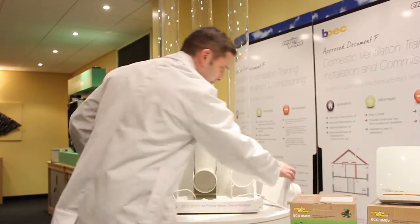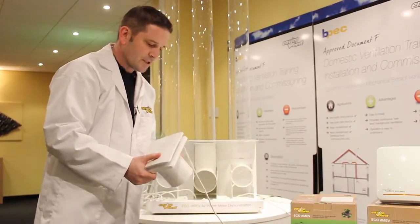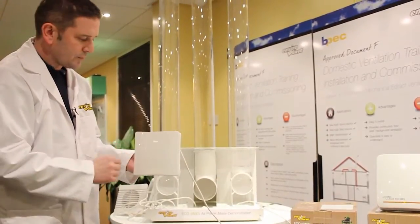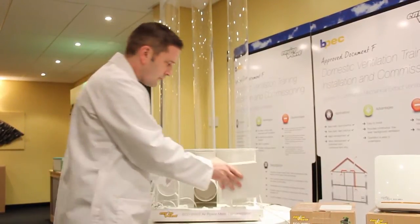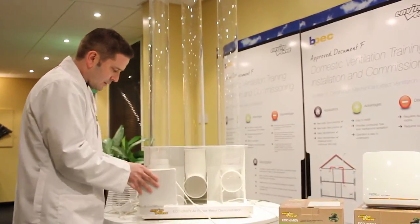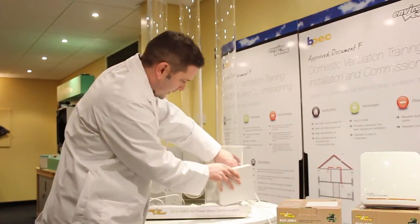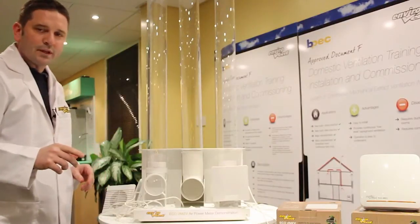We'll try a brand leader's DMEV — we'll switch it on. You can hear it turning; it's an axial fan so it's working hard to overcome the resistance. It has constant volume technology in it, but again we put it on the test rig and it's doing nothing. That's a market leader's DMEV.